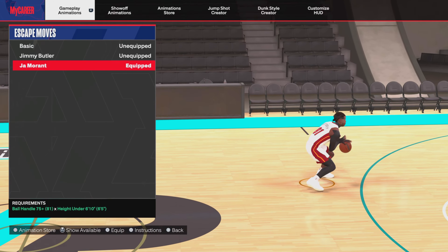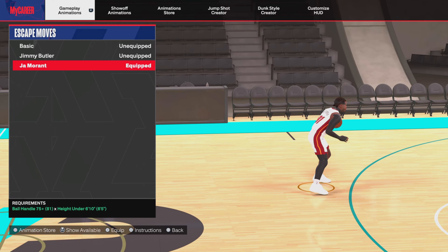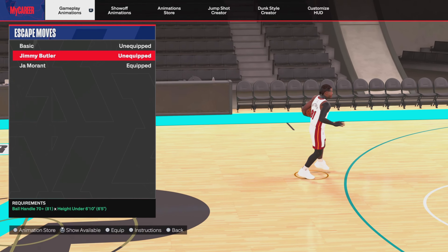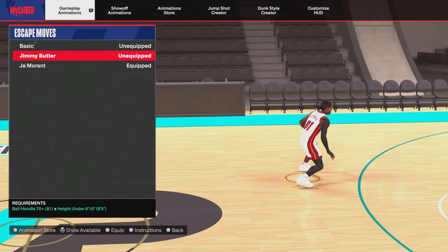For escape moves, I only rock Ja Morant — no cap. You need a 75 ball handle and height under 6'10". We also sometimes rock Jimmy Butler, but not all the time.